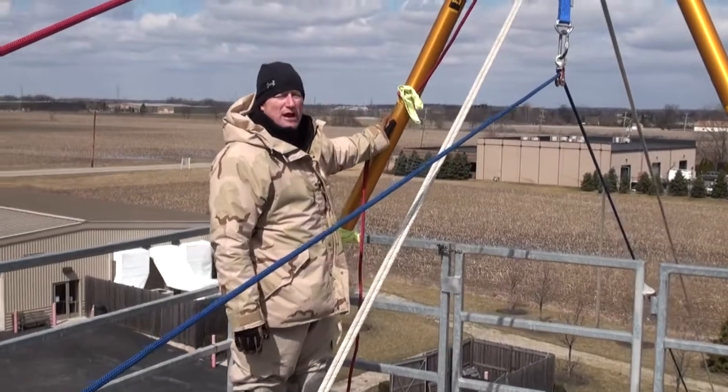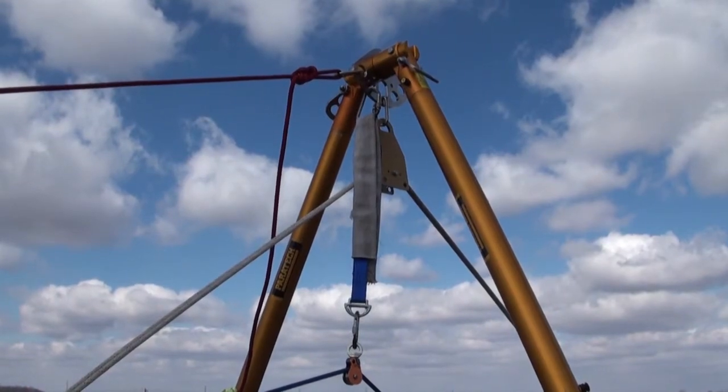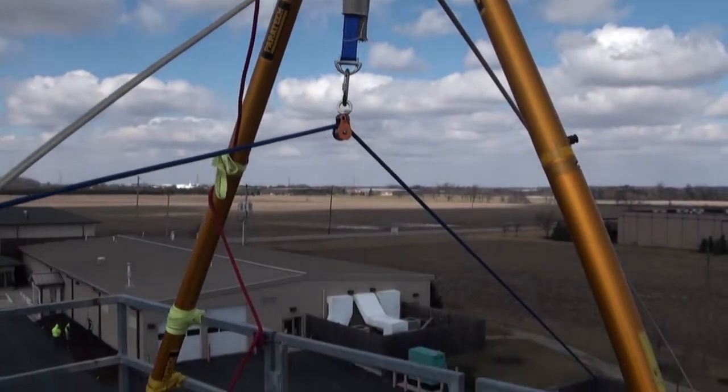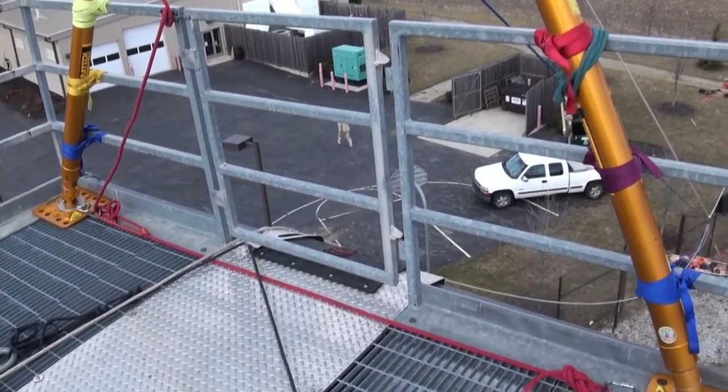We want to ensure, just like with tripod operations, that we create optimal vertical height. We want to make sure that we pre-rig before we arrange this in an upright position, and then we're going to go ahead and get the bipod itself situated, lashed, and tensioned.